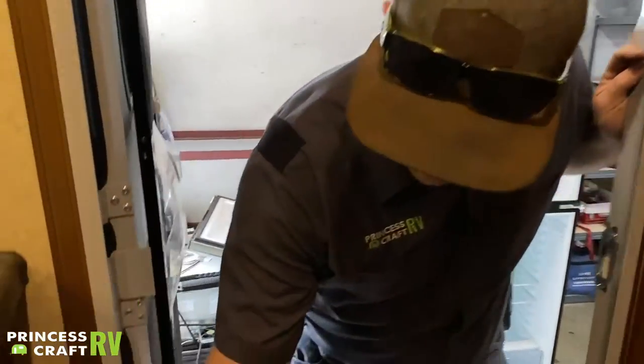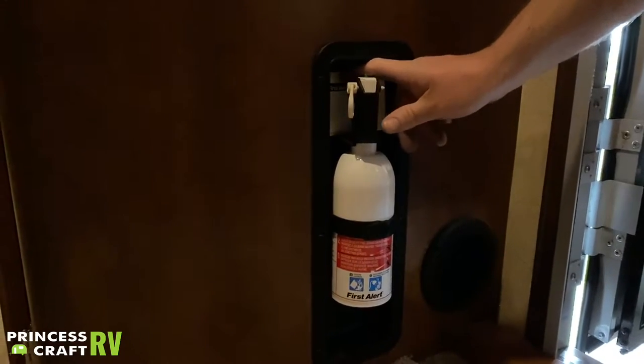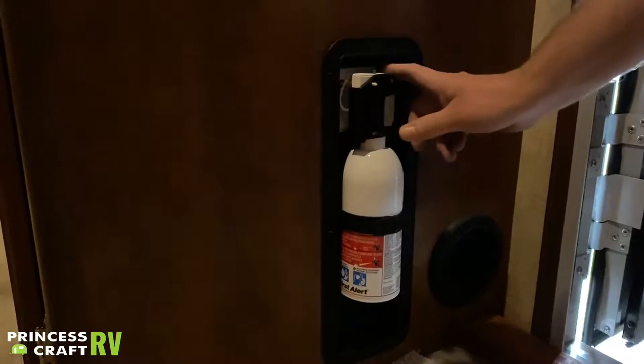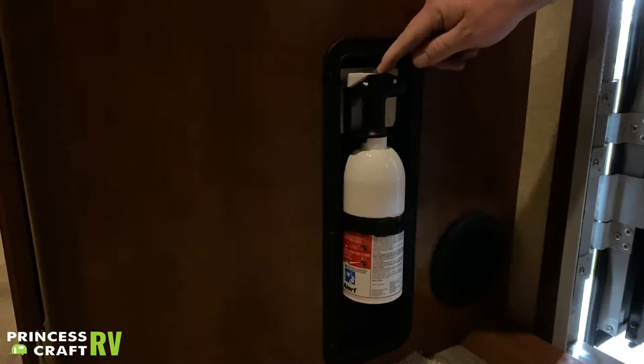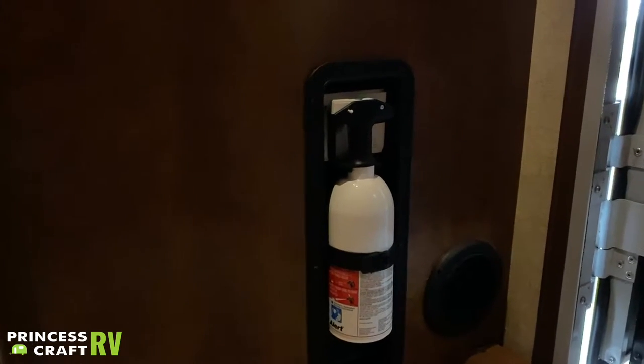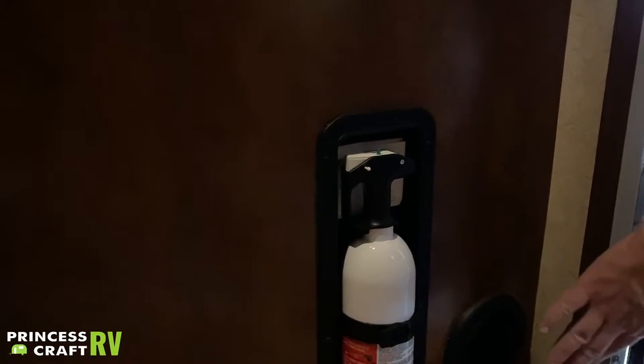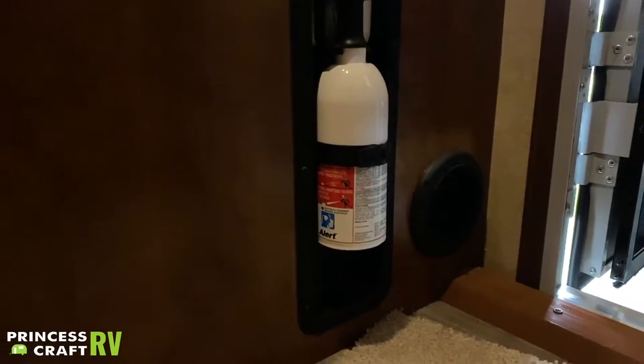Coming inside the door, at the bottom of the entry we have your fire extinguisher. The biggest thing is to check it periodically — push down this little green button on top and make sure it pops back up. If it does, everything should be good to go. Next to that is a heater duct.